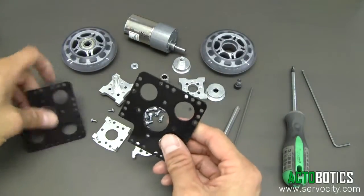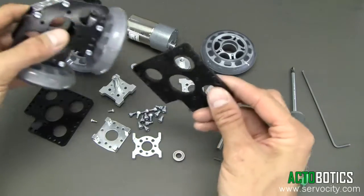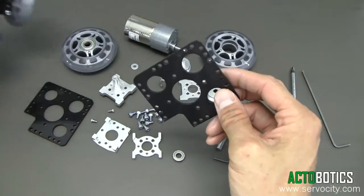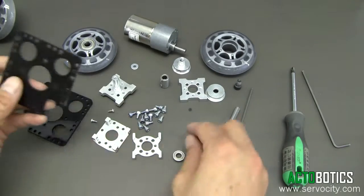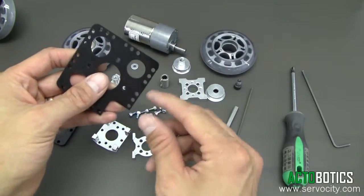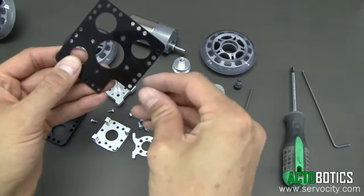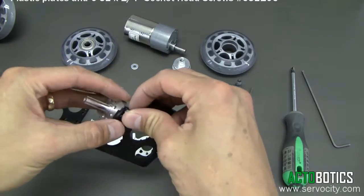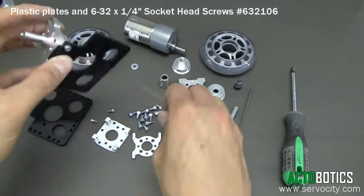Next we're going to take our two black plastic plates. You can see they're fairly close in shape to the idler system but they're a little bit taller — they peak out at the top. That will allow the gear motor to be put in line with one of the drive wheels. There are several different mounting positions; the lowest position is for a one inch diameter ABS or PVC tubing.